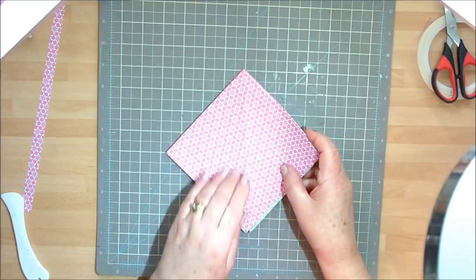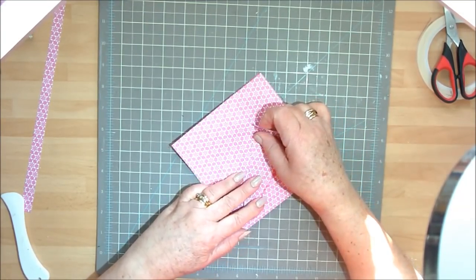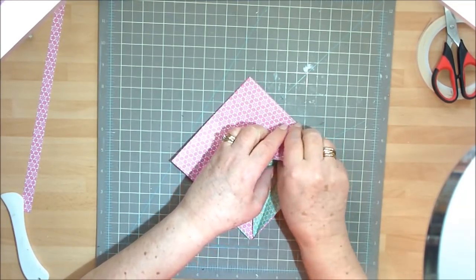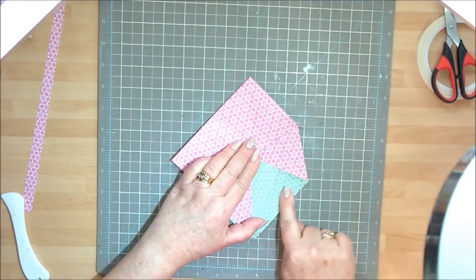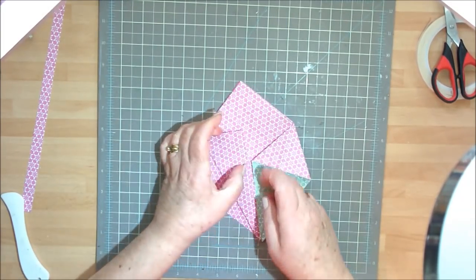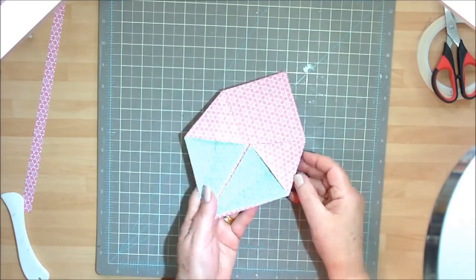Flip it right the way over and repeat that on the other side. Find your centre line. I've got the sun streaming through my craft room window — beautiful day, so do bear with me with the filming because it can play up when it's too sunny. I'm doing that exactly the same on that side, and then again on this side — opening that one out and lining that up. So you've got both sides the same.